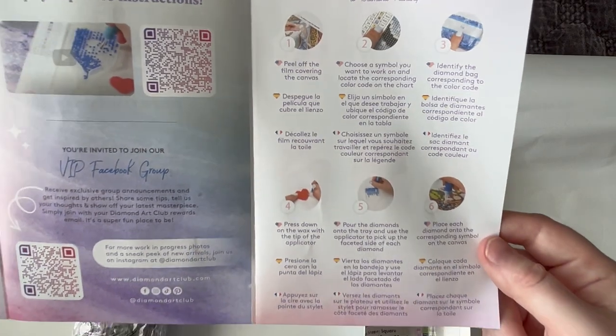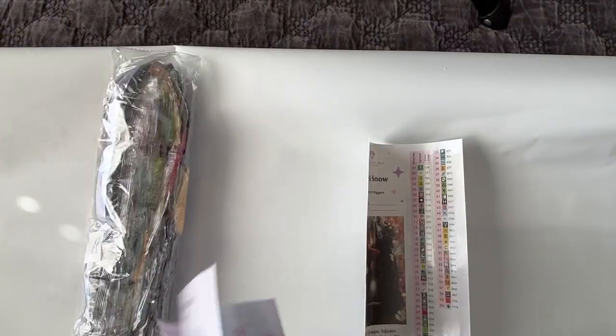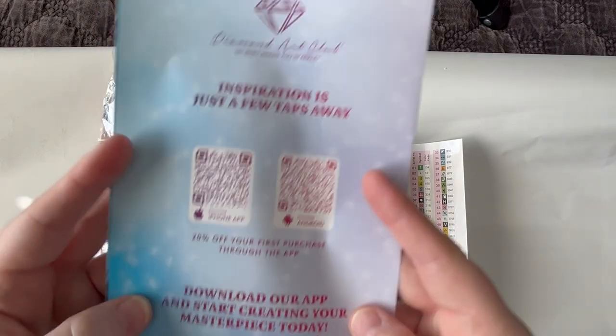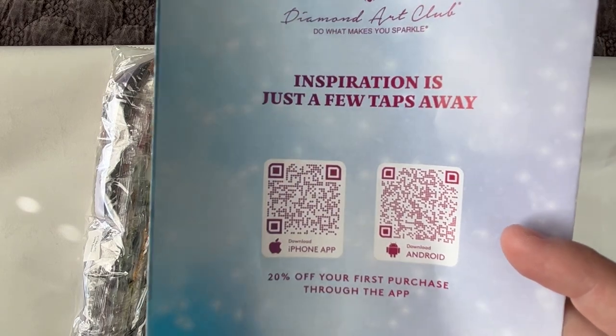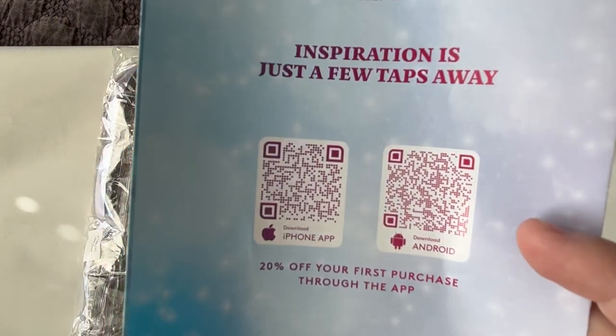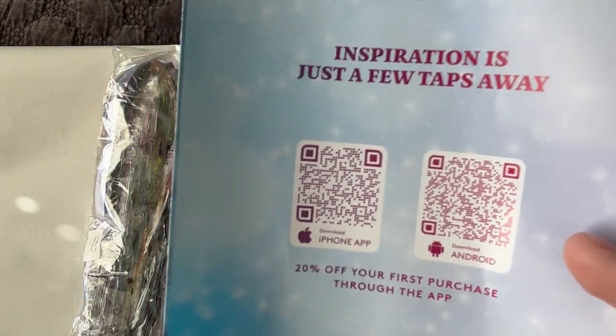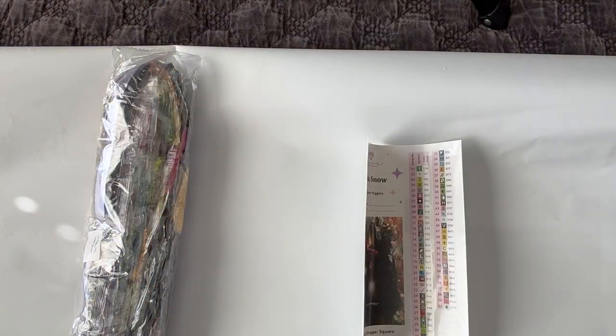A thing to note: if your Diamond Art Club account differs from your Facebook name, you may need to reach out to support at diamondartclub.com so they can verify you before they allow you to enter the group. Step-by-step instructions are included in a few different languages as well. On the back there are two QR codes for your respective device where you can get 20% off your very first purchase through their app — you can buy from Diamond Art Club on their website or through their app.